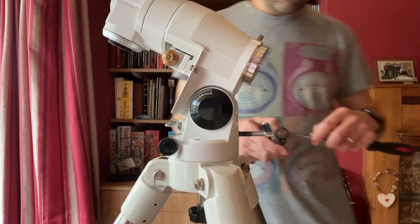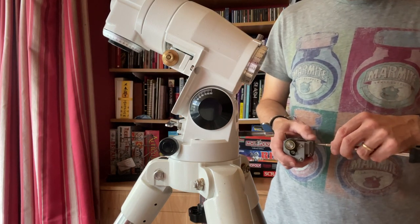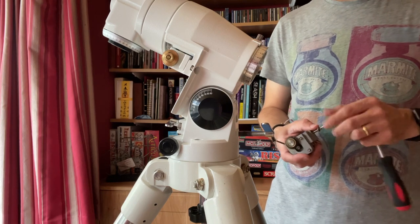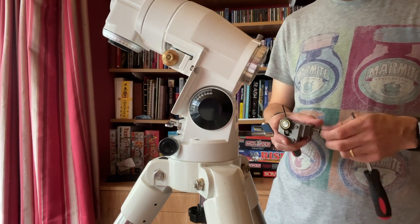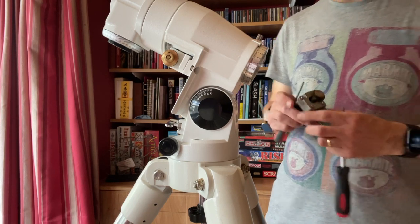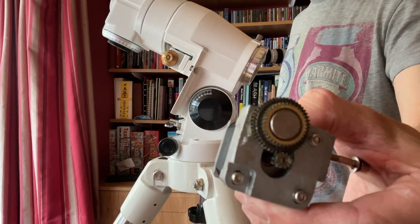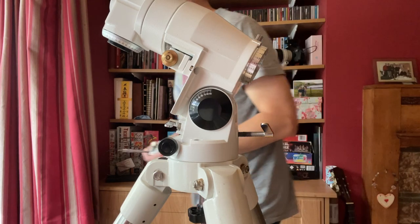As with doing any work like this, you just need to be methodical in terms of remembering which bolt goes where and keeping tabs on all of those parts. We'll put that to one side later on and fundamentally clean up all of the gears and put new grease on at a later point.